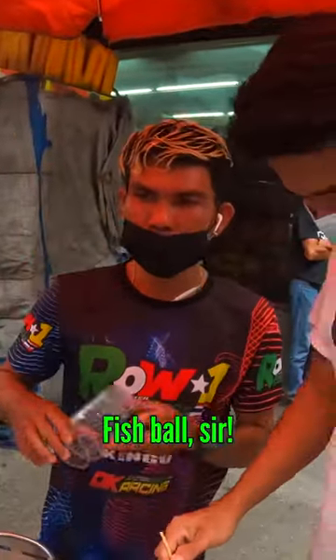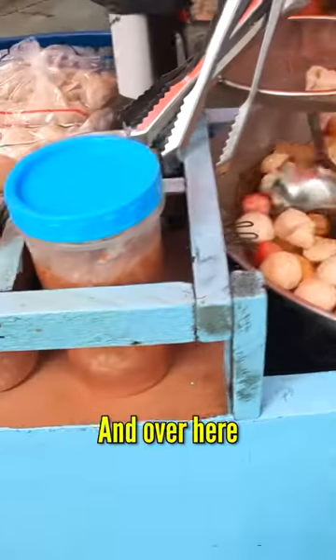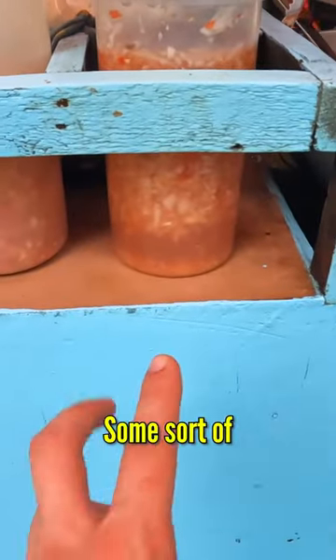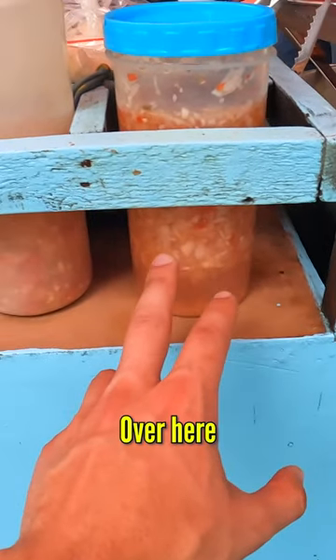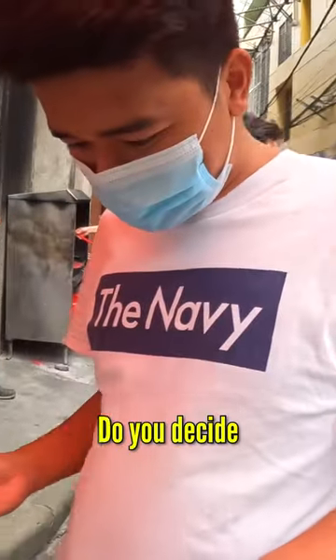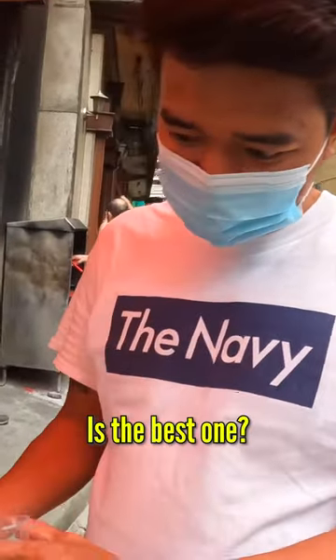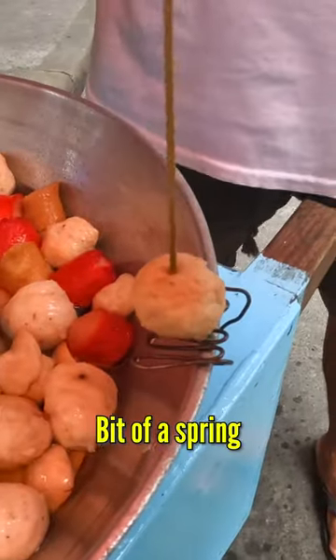These are fish balls — getting nice and fried. Over here we have some sort of vinegar and a little bit of onion. I'll pick my own. How do you decide which one is the best one? Nice and golden — this one looks nice and golden.